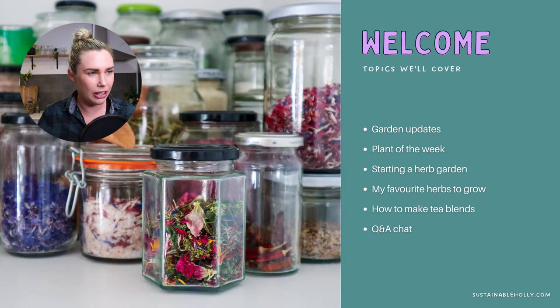Let's have a little bit of a catch-up. Let me know what's happening in your gardens and I'll give you an update on what's been going on in mine.